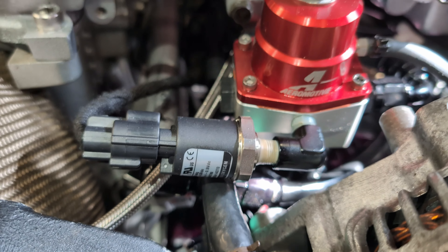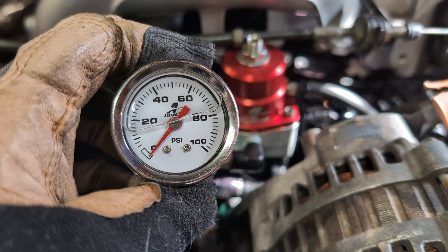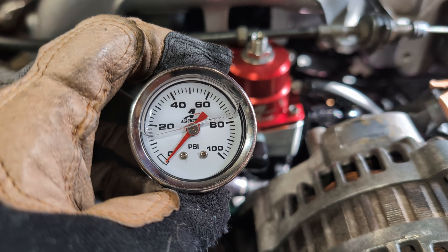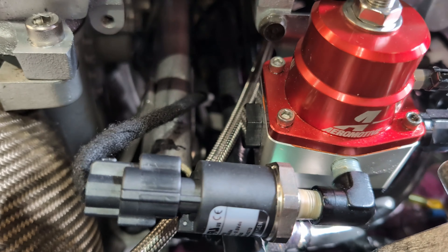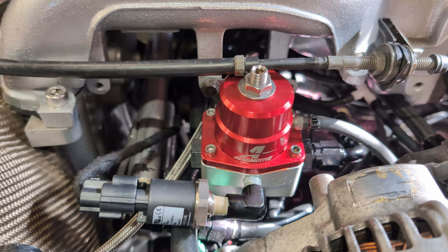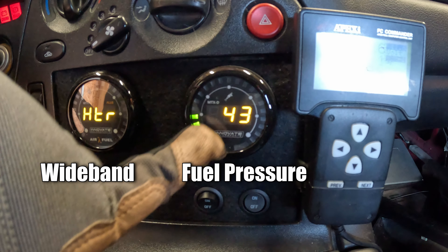To get started you're going to need a fuel pressure gauge, or a sensor with a sending unit and a gauge mounted internally, so you can keep an eye on what the rail pressure is. In my case I have an Innovate sensor mounted to my FPR and internally I have my fuel pressure gauge mounted next to my wideband.